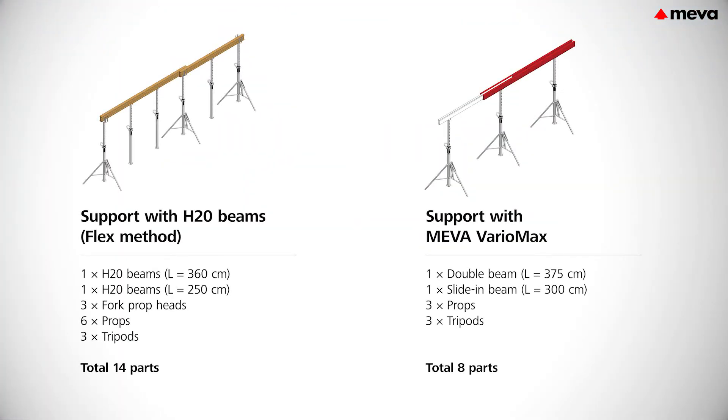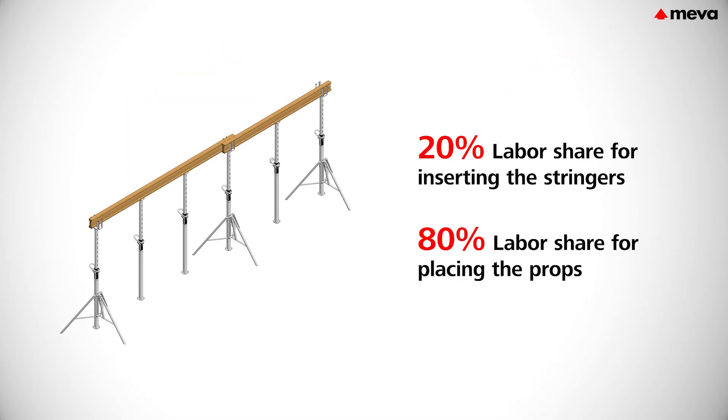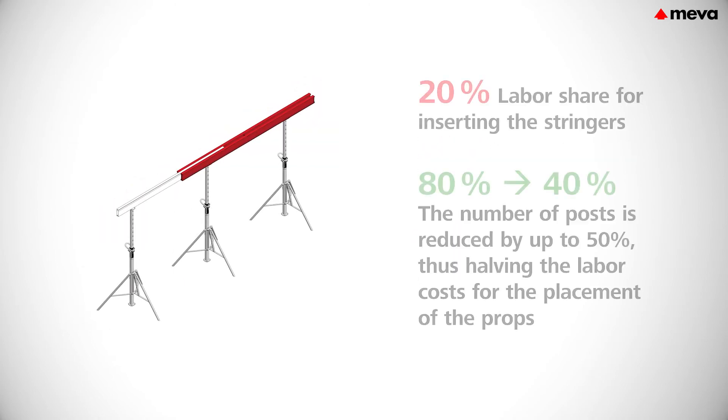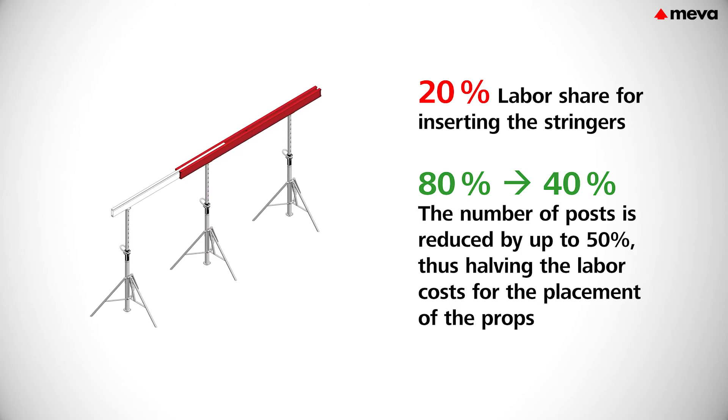Variomax significantly reduces the amount of work and the time required on the construction site. Due to the characteristics of the system, Variomax requires up to 50% fewer props and up to 40% lower labor costs. The investment in Variomax already pays off after just a few applications compared to conventional support systems.